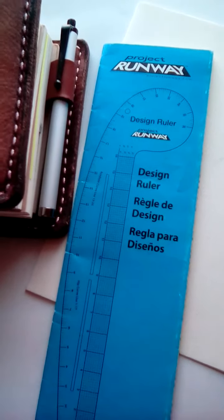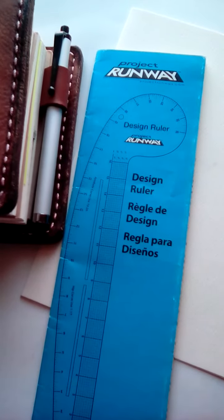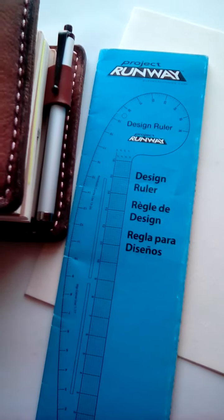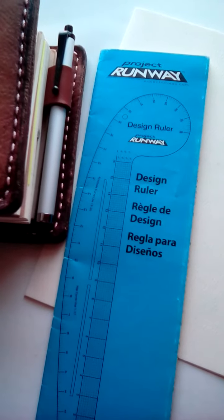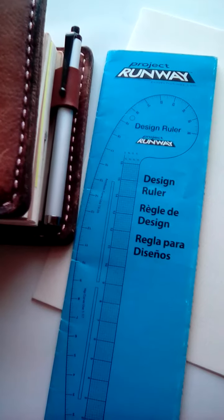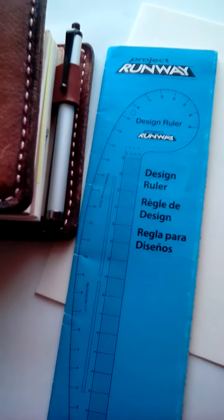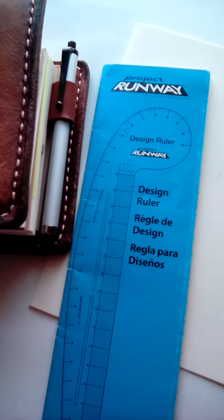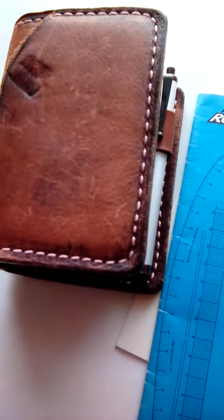I just wanted to figure out how to use the ruler. I picked it up as part of my sewing project for September to figure out if it was useful in determining the right fit for my neckline and arms. I'll have this information in another video.